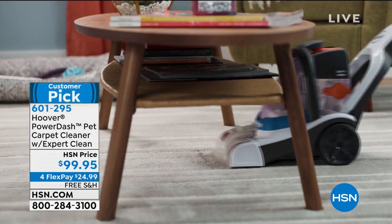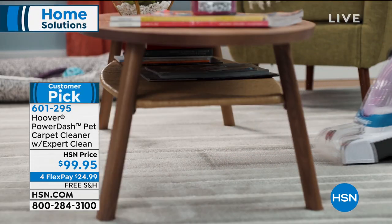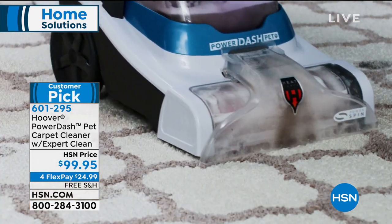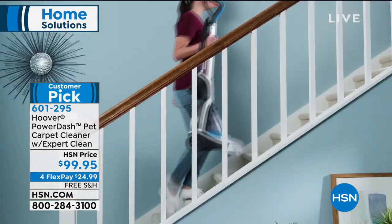The slimmest carpet cleaner that gives you all the power of a full size — and you didn't have to hire anyone. You didn't have to rent that big, huge, bulky machine. You just get to the messes quickly.